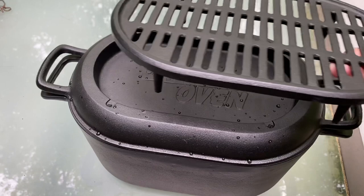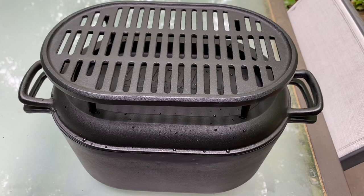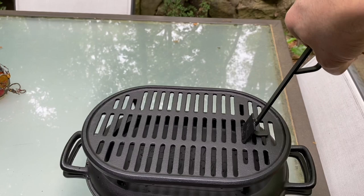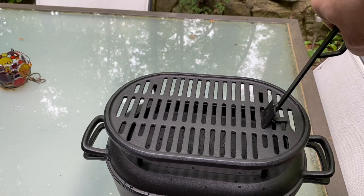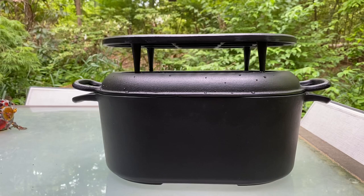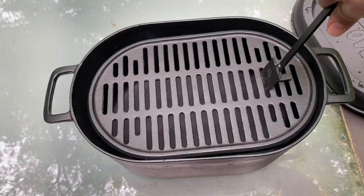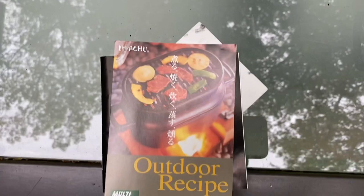The griddle sits so perfectly on top with those little nestled spots. You could actually set this inside your house and cook on binchotan charcoal — something non-smoking — and actually use this in your house. The little handle that comes with it is perfect to lift off the griddle and holds it securely. It's a really nice looking little set and we're going to use this in the oven and on the grill a lot. You can see how the handle holds it — that's the easy way to get it in and out of the pot.